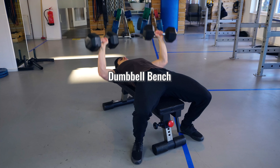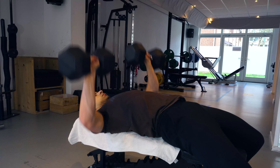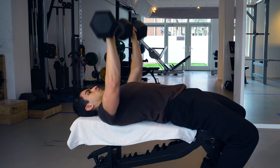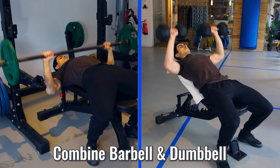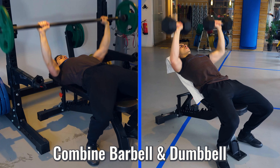Next to the barbell bench, there are also different bench press variations you can use. The dumbbell bench press is another solid variation where each arm lifts its own weight individually. So if you want to work on reducing muscle imbalances between each side of your body, doing a dumbbell bench press makes sense. It's also possible to incorporate both barbell and dumbbell bench variations in your routine, which is what I like to do.